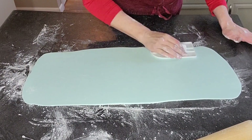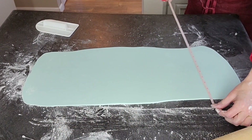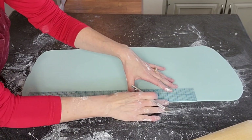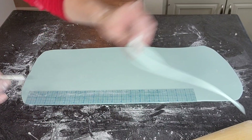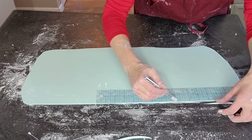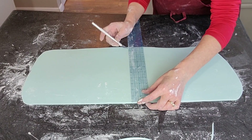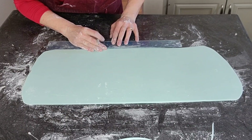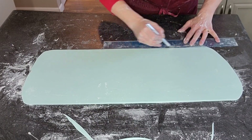I roll this out to about a quarter of an inch thickness. When we're rolling it out we always end up getting some air bubbles. I'm using a straight pin to pop the air bubbles and then rubbing the surface to get rid of the puncture mark. I measured out the size I needed and I'm just using a ruler to mark the height and as a guide to cut the fondant.